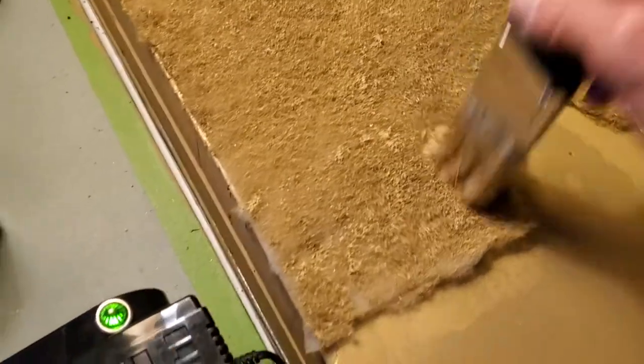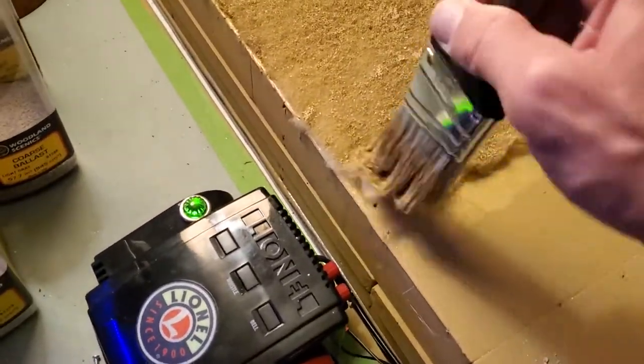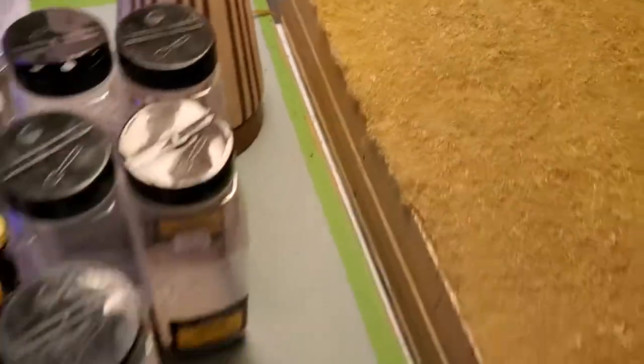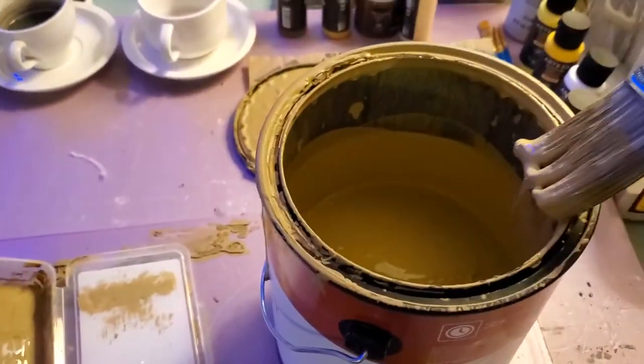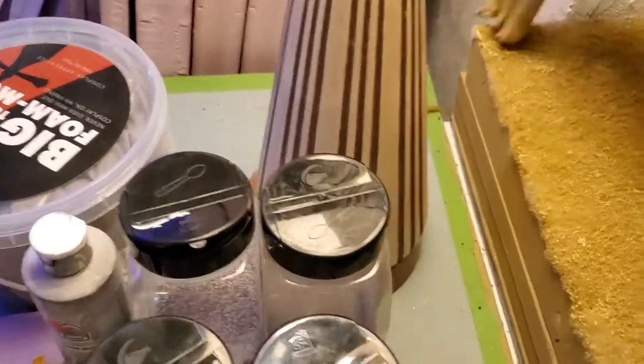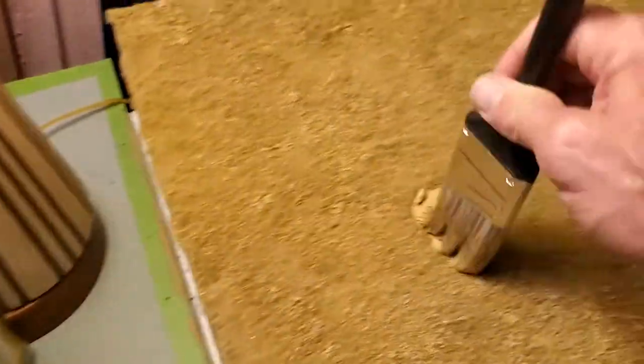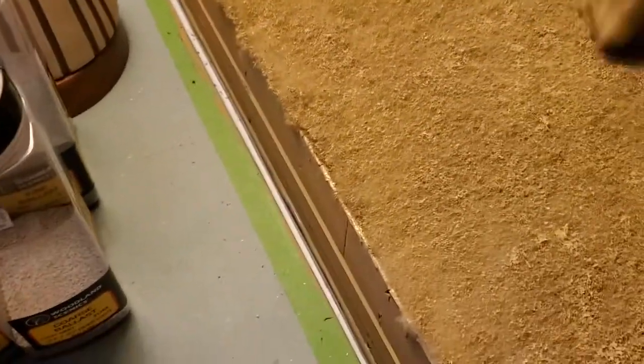I'll hurry up and try to finish this piece for you. I think I've about got all the spots here. It's not like you have to be perfect — it's just that you don't want any big glaring spots that you've got to deal with later. Don't worry about the paint clumping in certain spots. You're not painting a Picasso here, so don't worry about that.